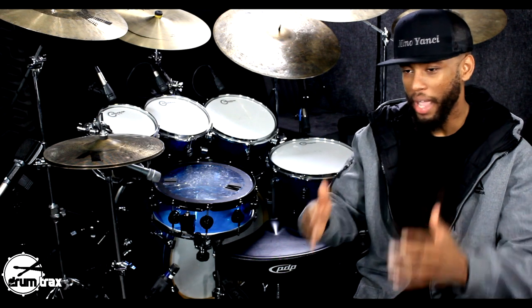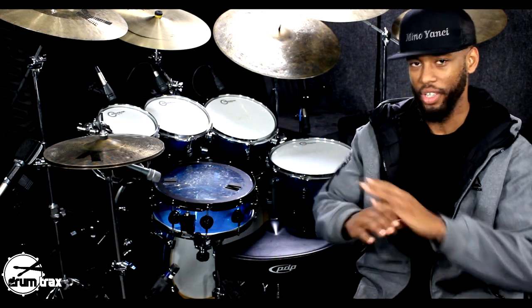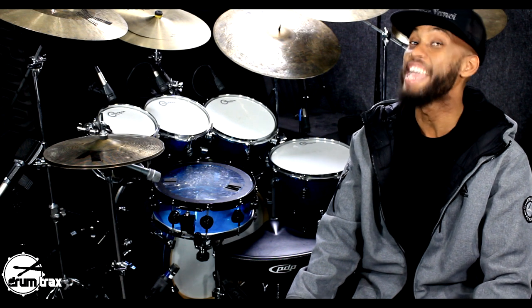All right, now that you've got your examples, you know what we have to do next — we have to apply this to music. We're not teaching licks just for the sake of licks. We are musicians first. The track I'm playing to is on the app, by the way, in the pop section called Oh Yeah.